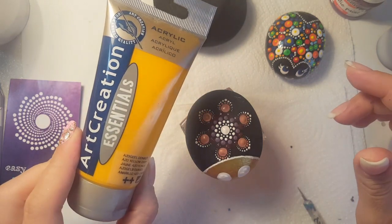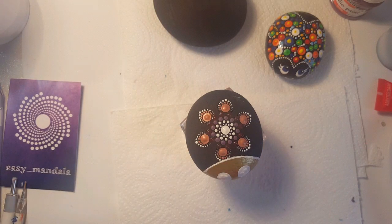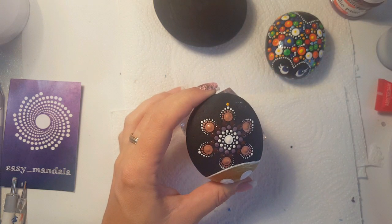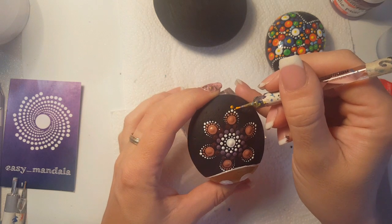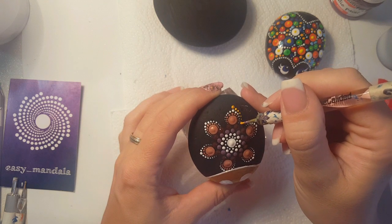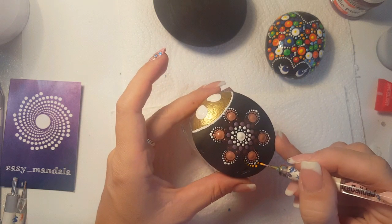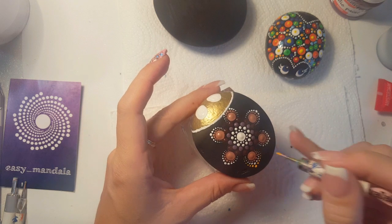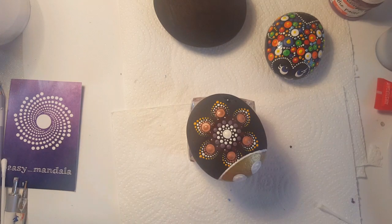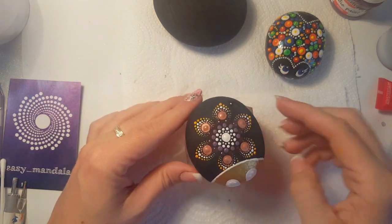The next row we're gonna use this deep yellow color from Art Creation, number 2 on the top, and number 1 to go around — like this. We're going to repeat everywhere again. When you are finished, it's going to look like this, and between them we're going to put a very bright yellow color with number 4.